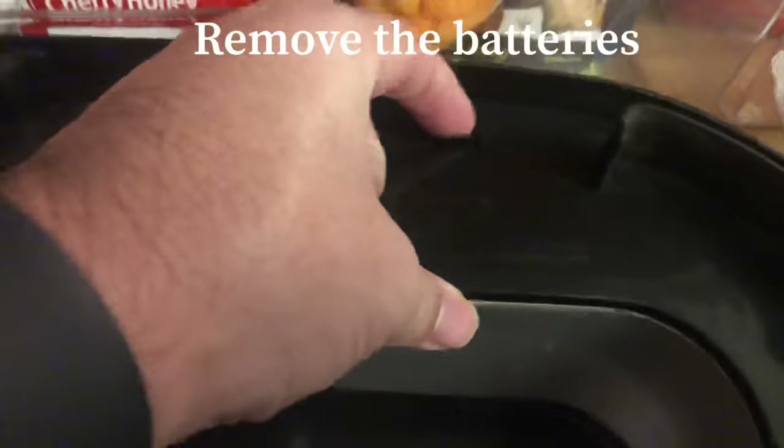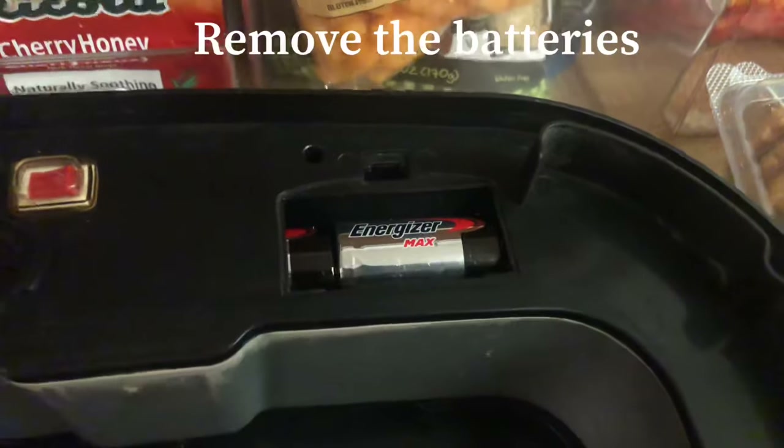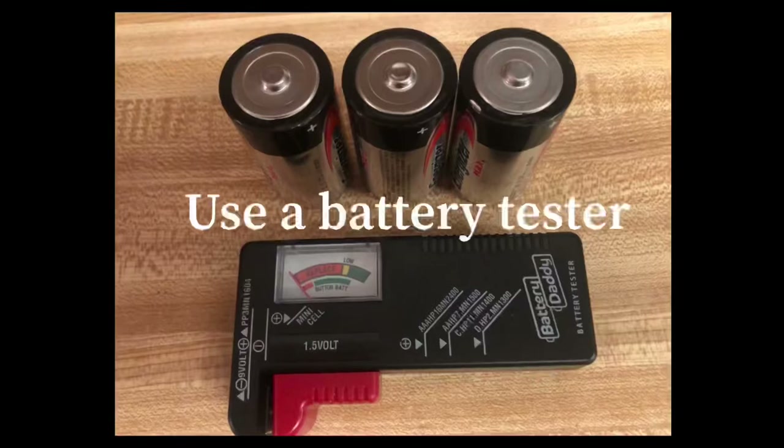Another thing you want to do is check the batteries. Remove the lid and remove the batteries. I recommend using a battery tester to test the batteries — that way you don't throw away good batteries. You can buy a battery tester like this on Amazon for $9.